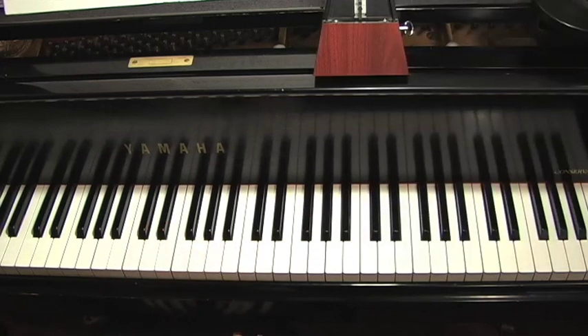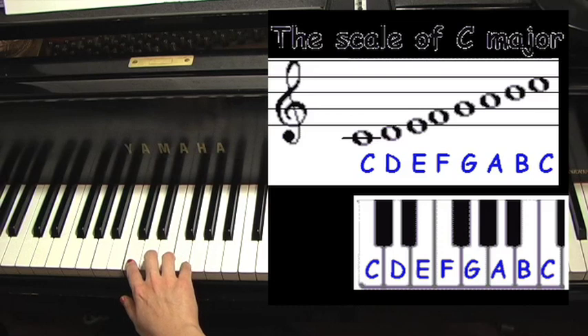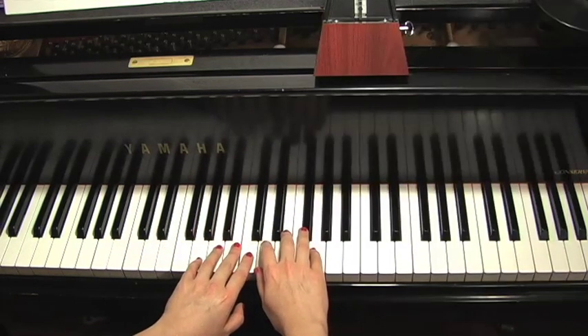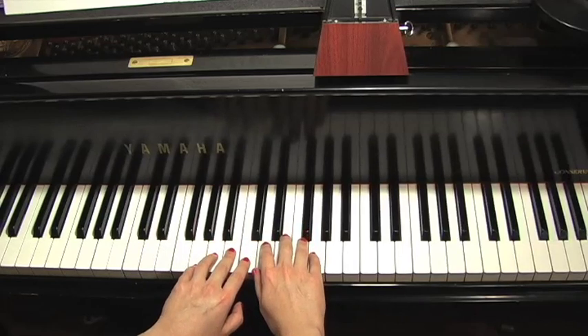Now, working our way around the circle of fifths, what we do is take that C major scale and count up five notes beginning on a C: one, two, three, four, five. That's considered counting up a fifth. So now we're up a fifth starting on the G and we have to do the exact same thing.